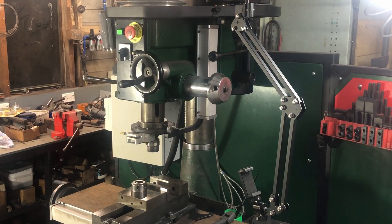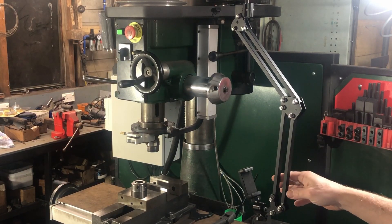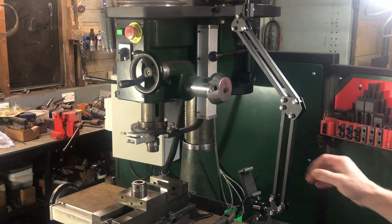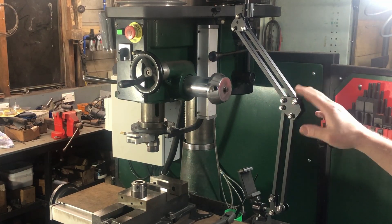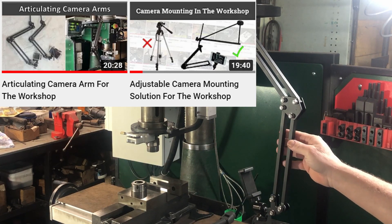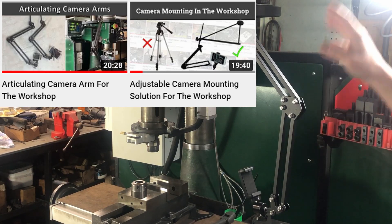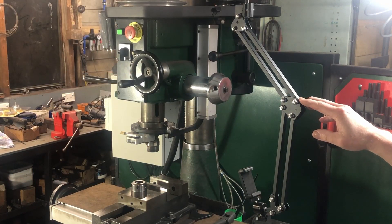One thing I almost forgot to mention is the recent build of this arm here, which holds my iPhone that I use for recording videos. It fits on a bracket that swivels around - I've actually made a video on this as well. There's a video on the arm build itself and a video on the bracket that swings right around the whole mill to the other side, giving a full range around the mill for filming. I'll put the link there for that as well.